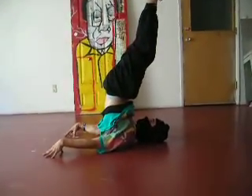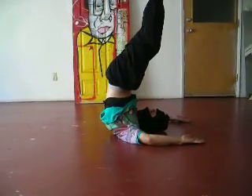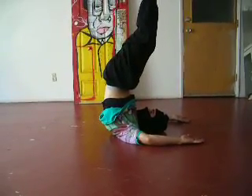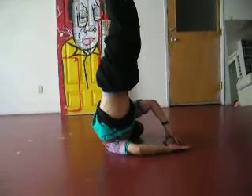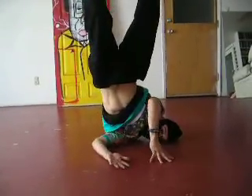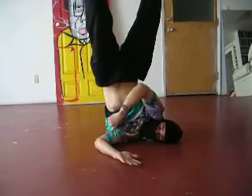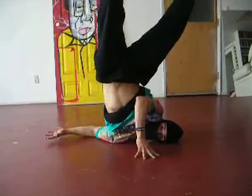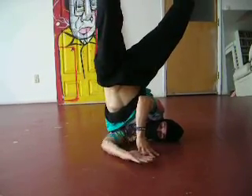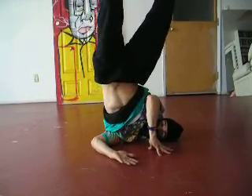One, your hands are behind you. Two, your hands are in front of you. Three, you go up onto one shoulder. Your platform is your arm and your hand. Don't let your hand go below you as you're going up — if your elbow goes back, you're going to fall over.